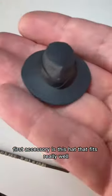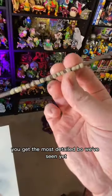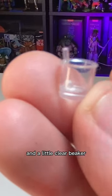First accessory is this hat that fits really well if you angle it towards the back of the head. You get the most detailed bow we've seen yet. You get a microscope, a TGRI journal, and a little clear beaker.